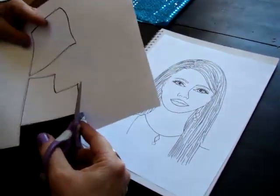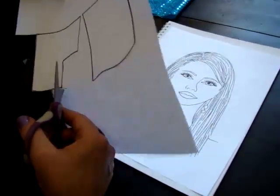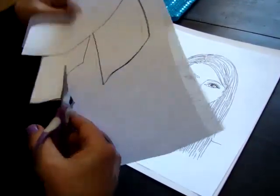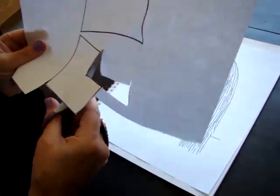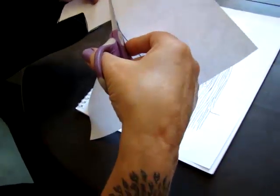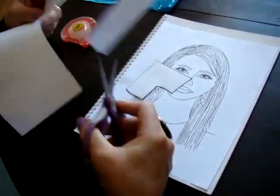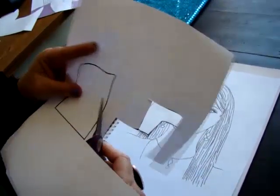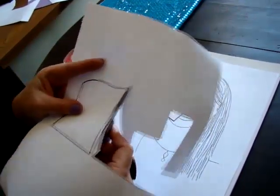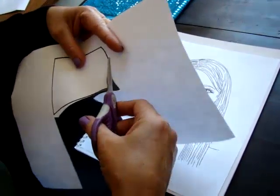This pattern is going to last you time after time again — just store them in an envelope or something. If you have trouble cutting, you can ask your mom, sister, or friends to help. Again, once you do it once you don't have to do it again.